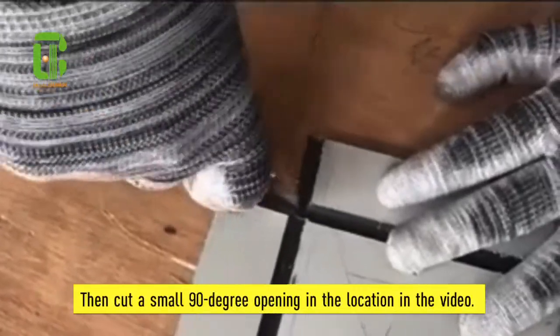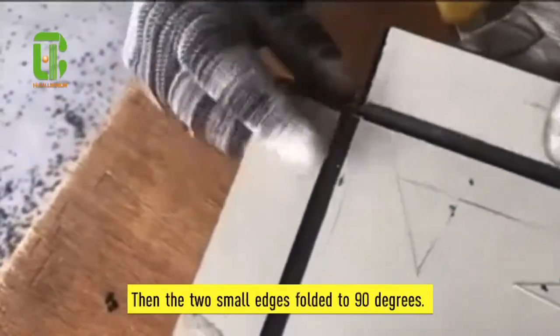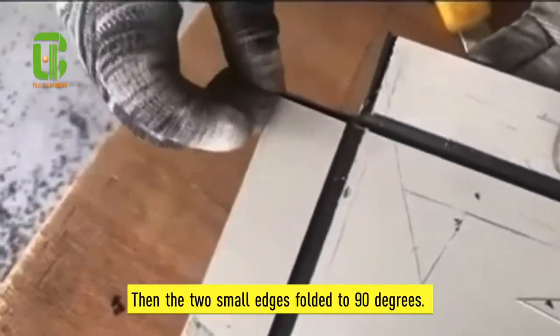Then, cut a small 19-degree opening at the location. Then, fold the two small edges to 19 degrees.